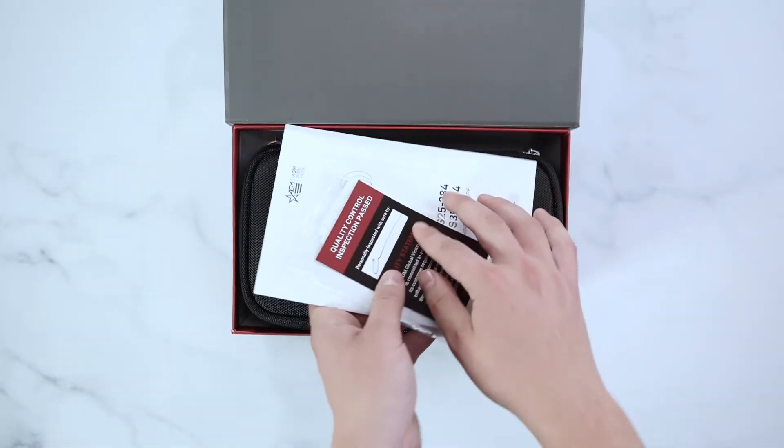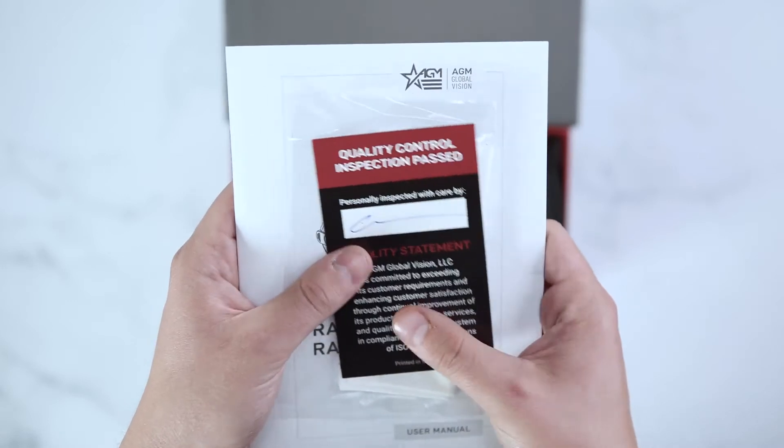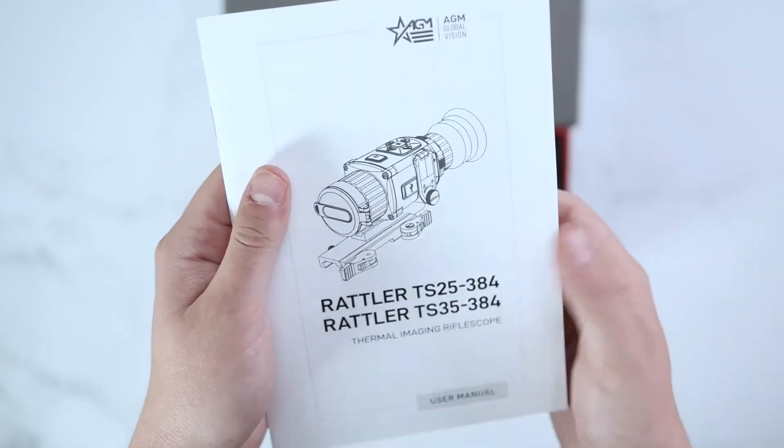Upon opening the box, you'll find an AGM Quality Control Card, AGM Lens Cloth, as well as a manual.